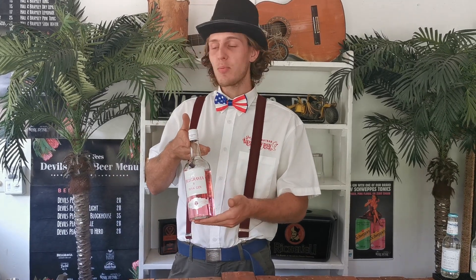Hi all, hope you're doing well today. Welcome to the Tipsy Gypsy. Today we'll be doing one of Dez, the owner of Tipsy Gypsy's favorite cocktails. We'll be starting with our Bulgrabia Pink Gin — it's the Rose Citrus and Spice Infusion.